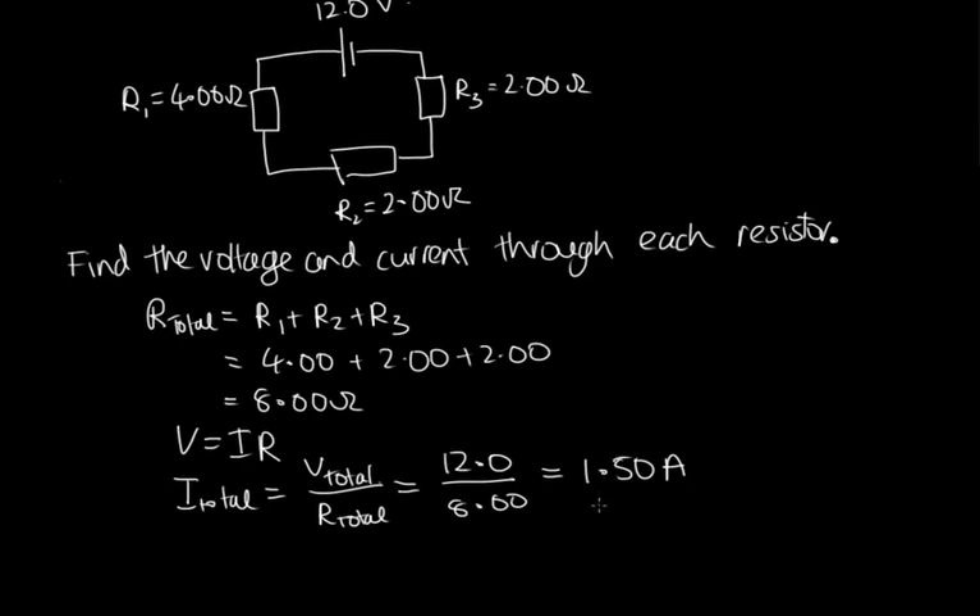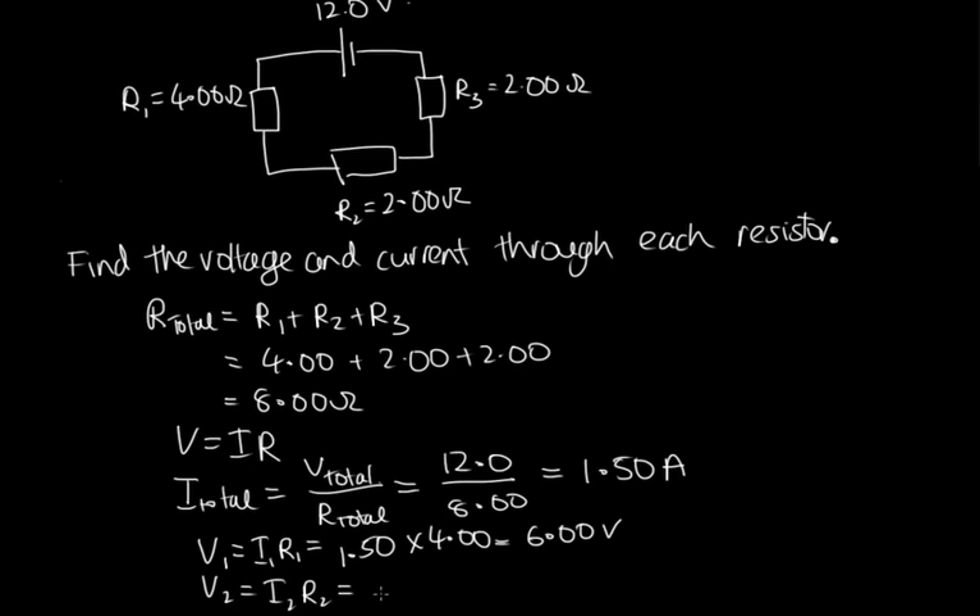That allows us to calculate the voltage drop across each resistor, since we know the current through each one and its resistance. V1 = I1 × R1 = 1.50 × 4.00 = 6.00 volts. V2 = I2 × R2 = 1.50 × 2.00 = 3.00 volts. And V3 = I3 × R3, which equals 3.00 volts as well. So the voltage drops are 6, 3, and 3. Checking: 6 + 3 + 3 = 12 volts, equal to the voltage supplied by the power supply.